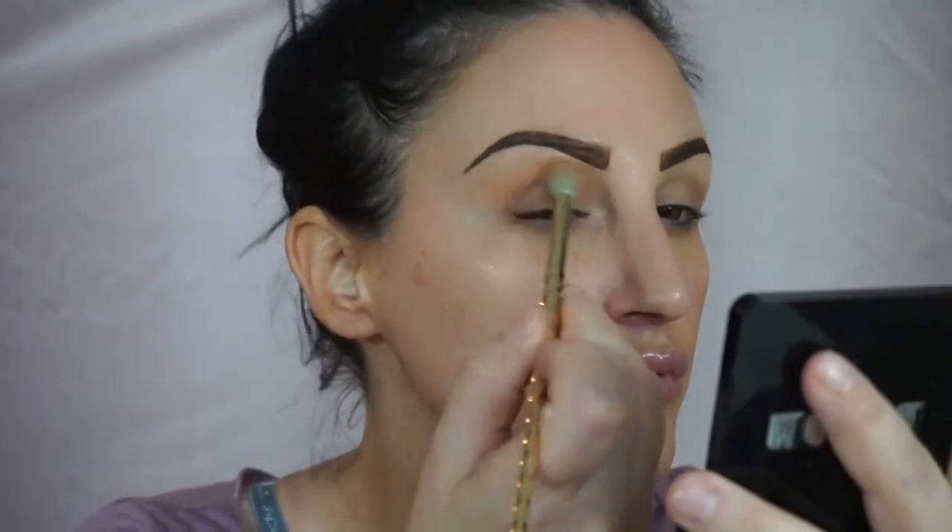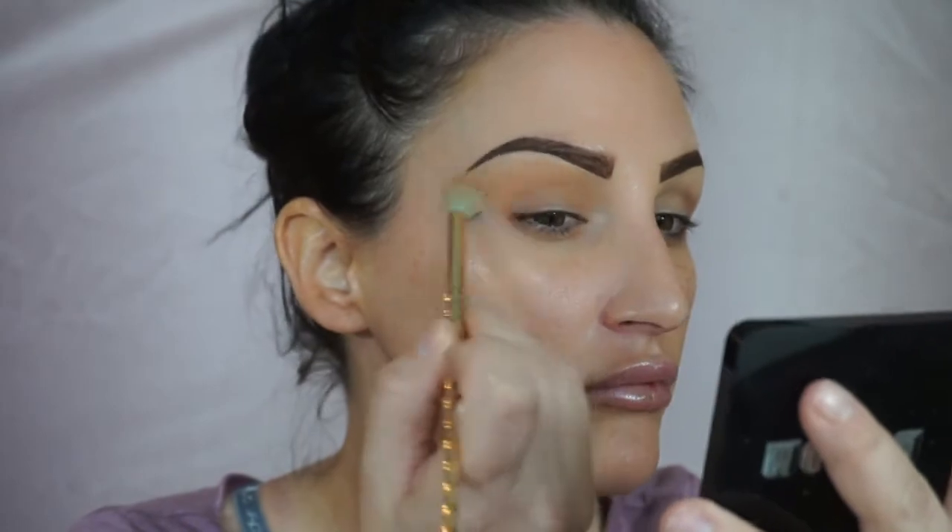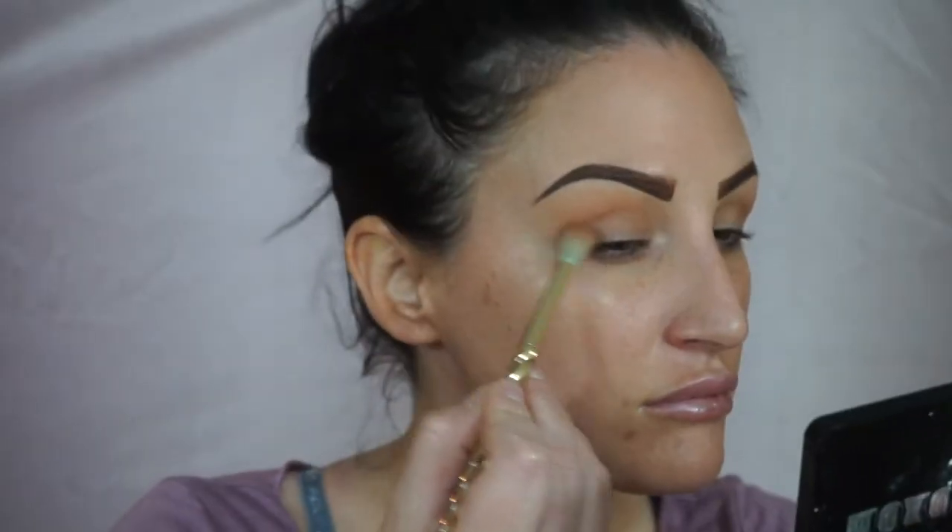I'm just gonna take this shade as my transition shade, going from the front corner to the back corner and lightly dusting it in. I'm not doing a crazy smoky eye. I love how these colors blend really easily — you can use the crappiest brush ever and they still blend really nice.